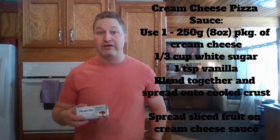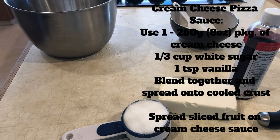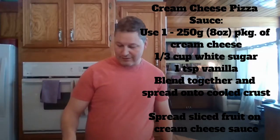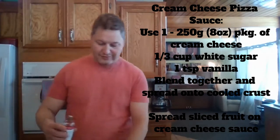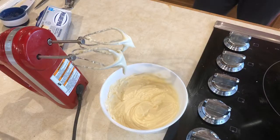Now that the crust is in the oven, we're going to start making the sauce to go on top. Use one block of softened cream cheese, a teaspoon of vanilla extract, and a third cup of white sugar. I'll just mix it with the mixer. So I've got the sauce ready to go, and just once the crust is done, you'll want to wait and let it cool before you start spreading the sauce on.